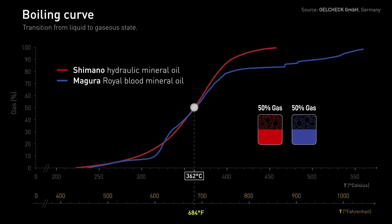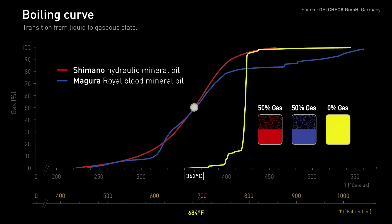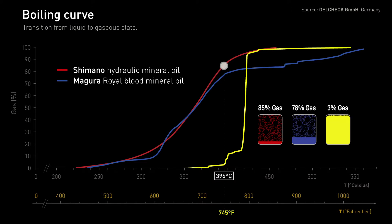Now imagine having an oil with zero bubbles up to 360 degrees Celsius, and less than 4% bubbles at temperatures where Magura and Shimano become almost all gas. Introducing Gold Hydraulic Oil. Why does this matter? Unlike liquid, gas is very compressible — and you don't want bubbles in your brakes.